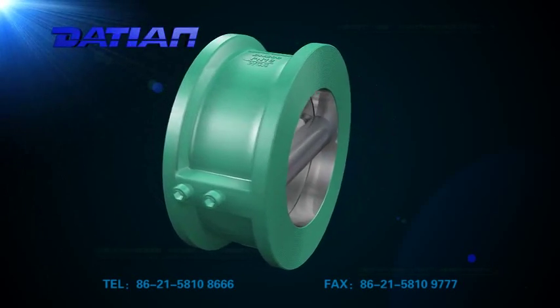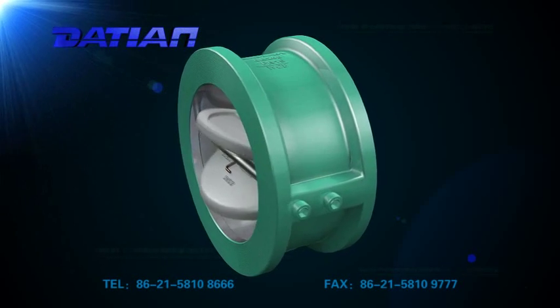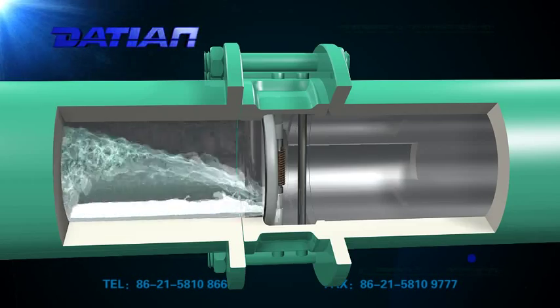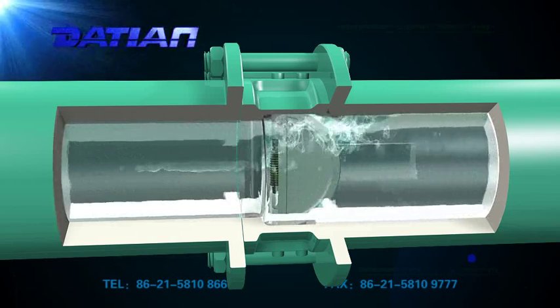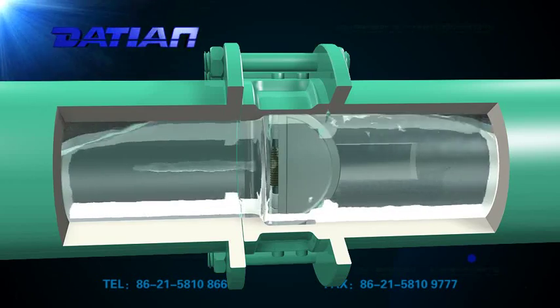The valve is suitable for outlets of pipes and pumps in water drain, fire extinguishing, and heat supply systems, to avoid damages on the pipes and pumps from reverse flow shocks. The springs assisting in valve closing are made of carbon steel, stainless steel, or high-temperature alloy according to actual working conditions or user's requirements.